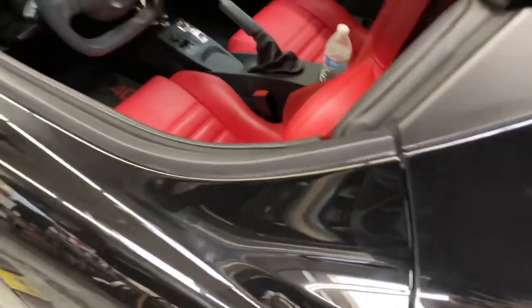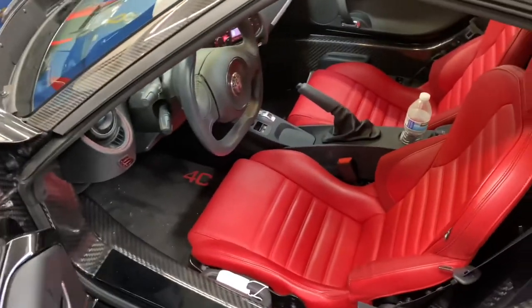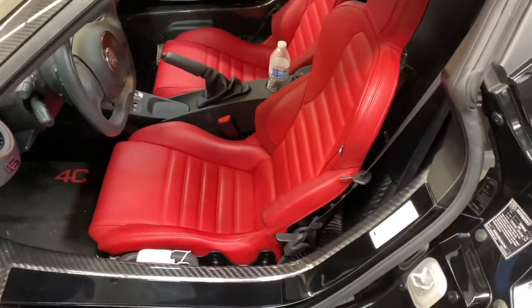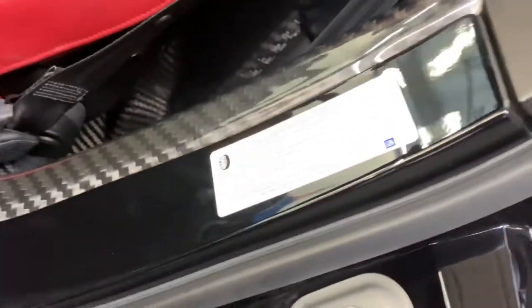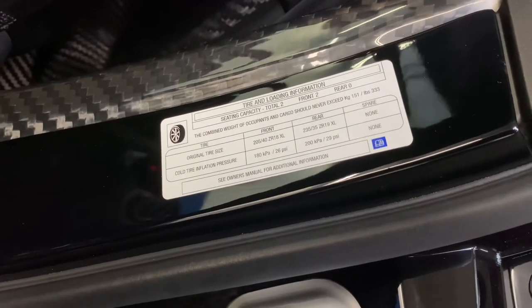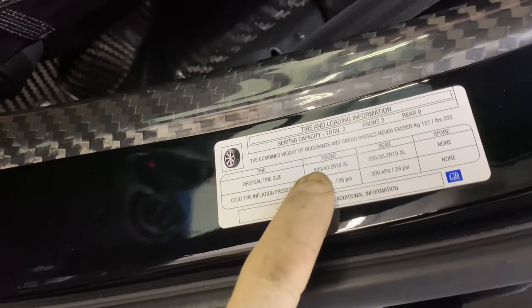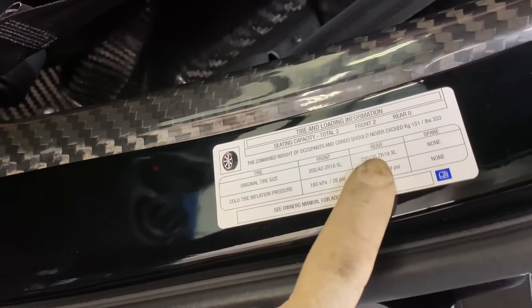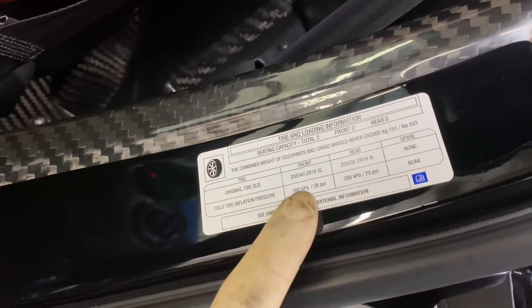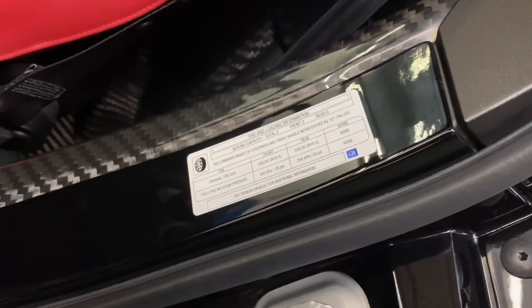To conclude the service, I'm going to check the tire pressure. A lot of people ask how much pressure to set in their tires — for pretty much any car, that label is right here on the driver's side door jamb. It not only tells you your tire pressure for the front and rear, it also gives you the tire sizes. So if you're ever questioning tire size or pressure, it's right there on the inside door jamb.